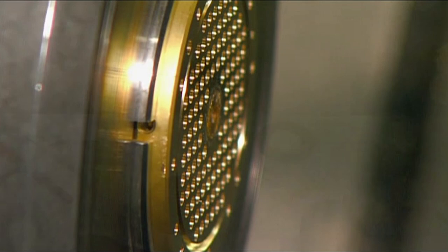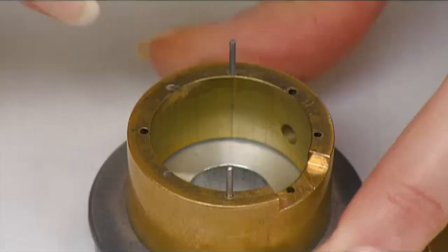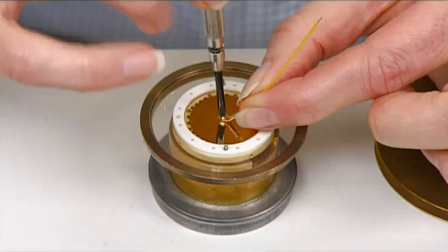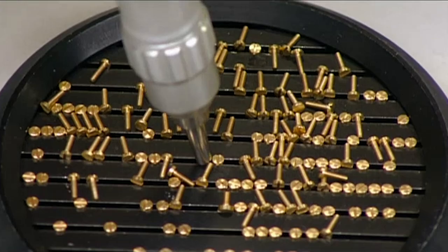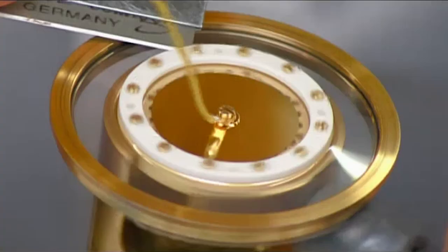An assembler brushes away any remaining shavings and then fixes the back plate in a holding device. This plastic membrane has been coated with gold to conduct electricity. She places the membrane and a plastic ring on the back plate, and then attaches an electrical lead. She screws the plastic ring down to secure the assembly, and then trims away the excess plastic membrane.